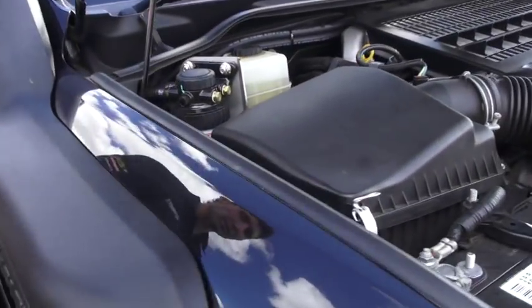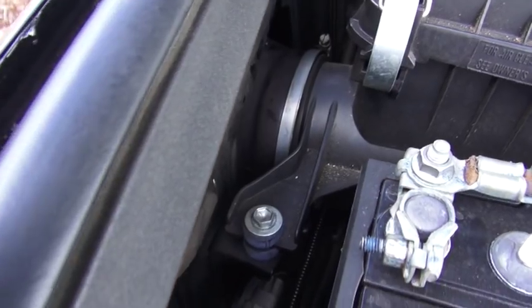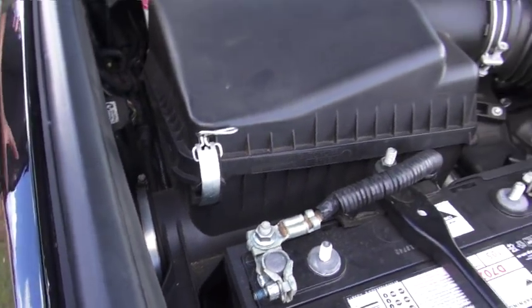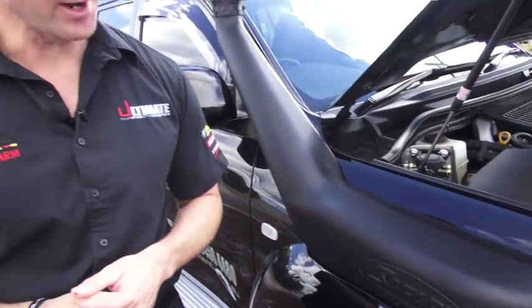A lot of people probably don't realise that just a teaspoon of water is enough to destroy a diesel engine. The engine on this particular vehicle is worth in and around about $50,000. So if you do get water in the engine, it's certainly not covered by any insurance.